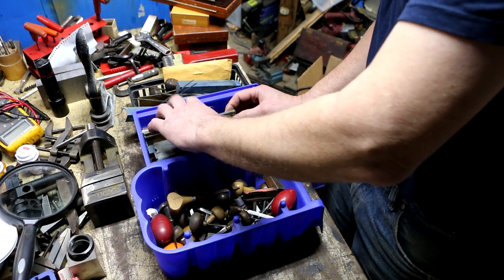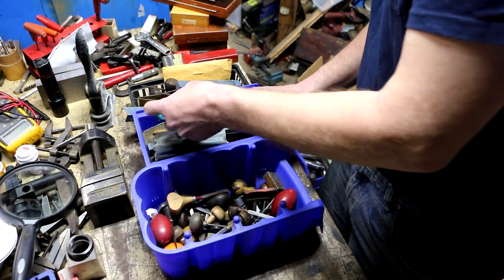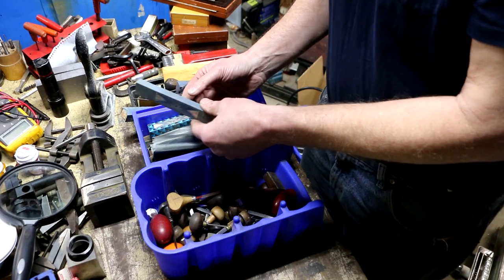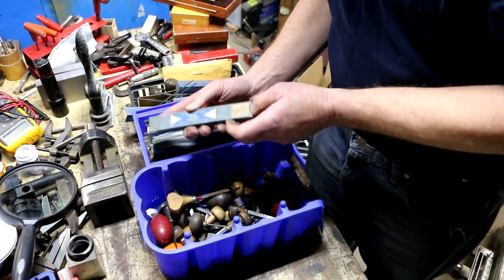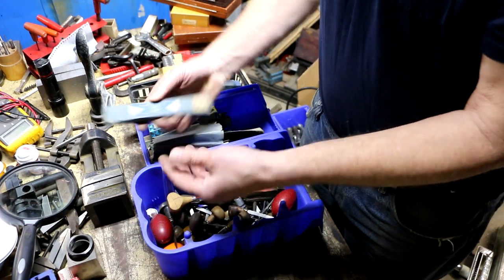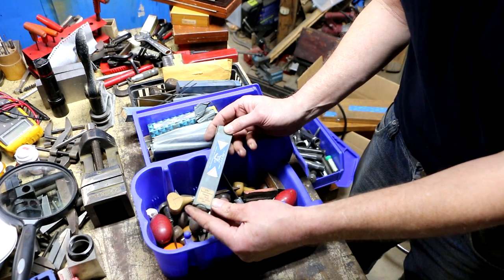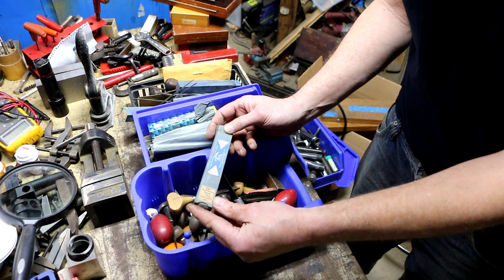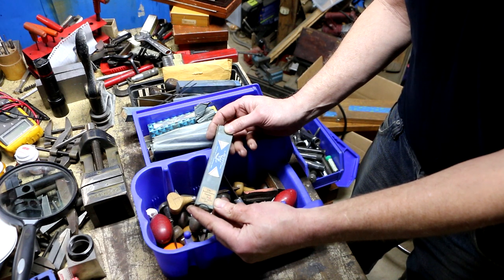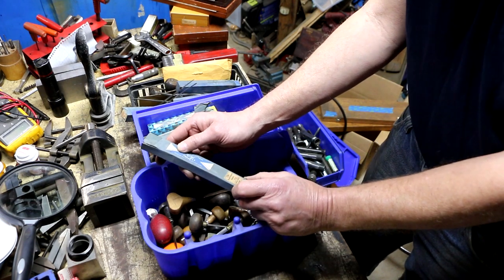In this box over here are replacement cutters — really small ones. These are Swiss-made by Grobet, or the Grobet File Company of America, Carlstadt, New Jersey. Some say 'one dozen square gravers, polished, number two' — the packaging is in French too: 'Burins Carrés, Polis.'